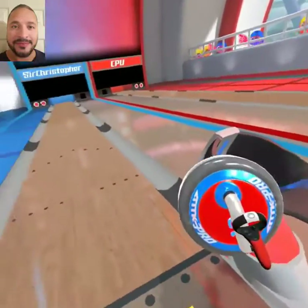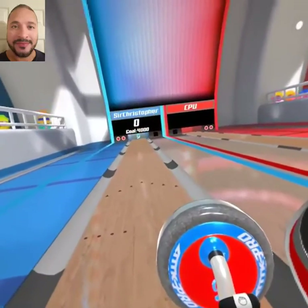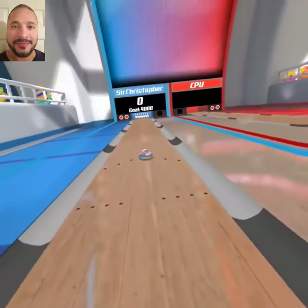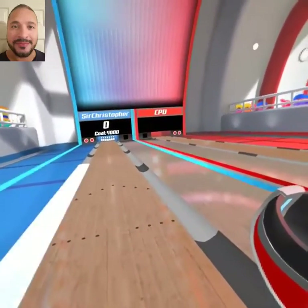So this first one, it went kind of straight, exactly how you rolled it. It slid a little bit. It's going to slide in whichever direction you're pointing.